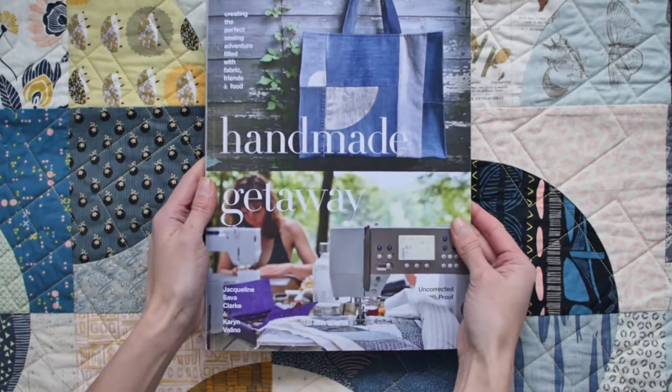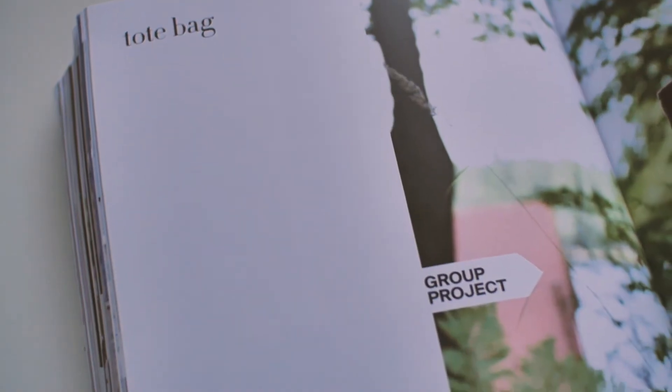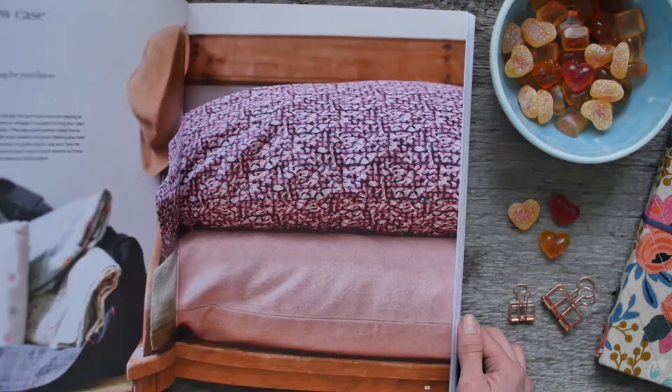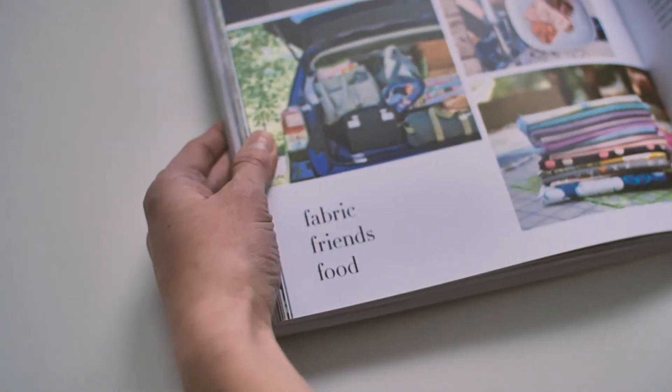Hi, my name is Jacqueline and I'm the owner of Soak. I'm Karen, I'm the owner of The Workroom. We're here today to tell you about our book, Handmade Getaway. It is both an instructional and project book that creates all the guidelines for you to craft the perfect sewing getaway filled with fabric, friends and food.